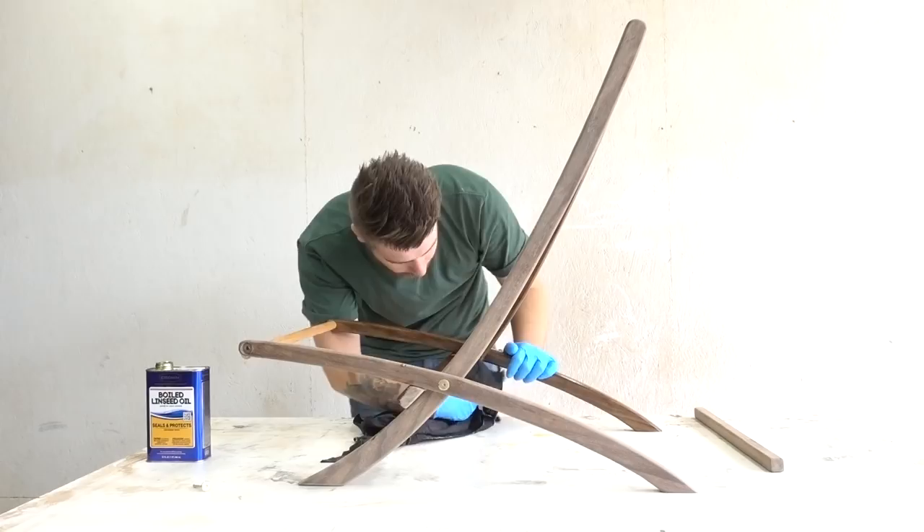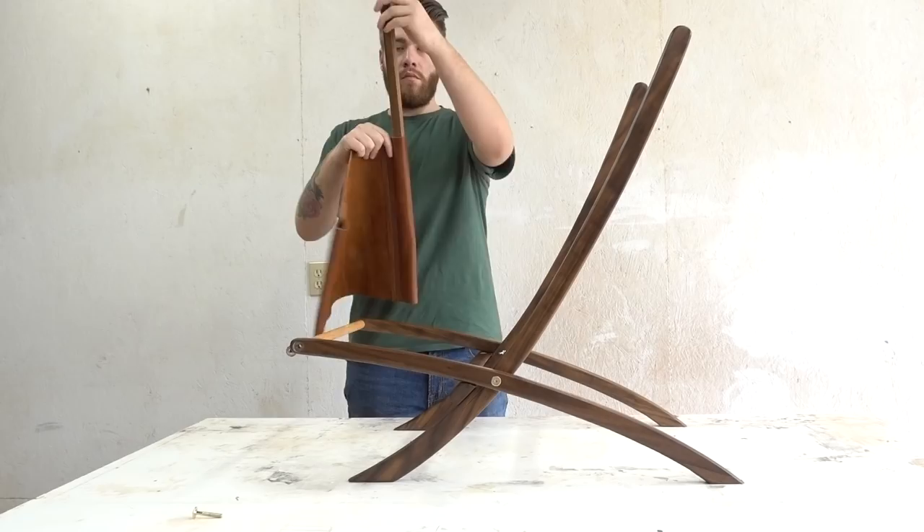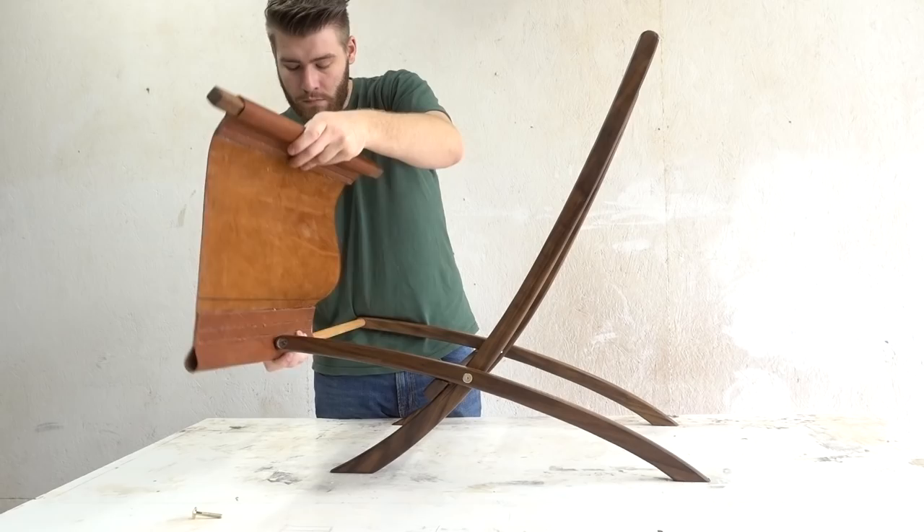Finally, all I had to do was some final shaping and sanding, and then apply a final coat of boiled linseed oil, which is a really easy finish to apply and really easy to reapply if it ever needs it.